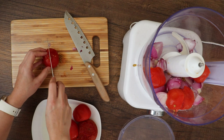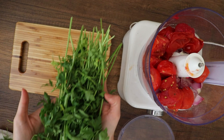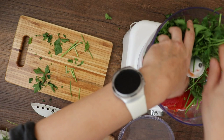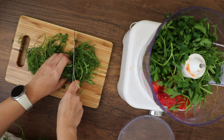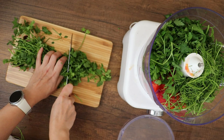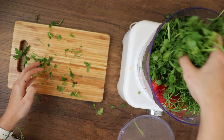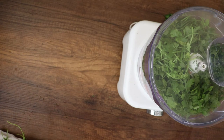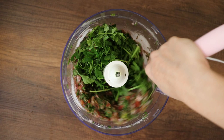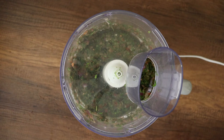I will chop everything into large pieces and toss them in the food processor. Then I will use five medium tomatoes. You can use canned tomatoes, but we happen to have very good fresh ones, so that's why I'm using them. I will use one bouquet each of parsley, dill, and coriander — approximately one and a half cups of loosely chopped herbs. I will chop them into two, three, or four sections and toss them with the tomatoes and onions inside the food processor. I will give them one stir, then repeat the process until everything is well combined.